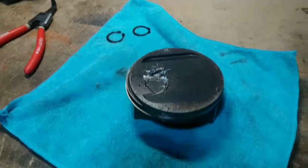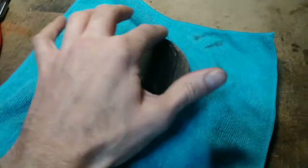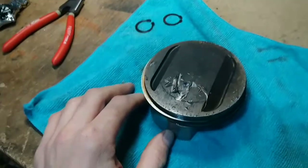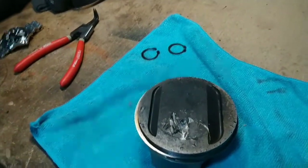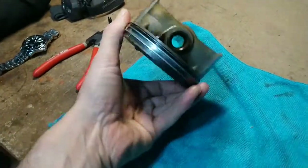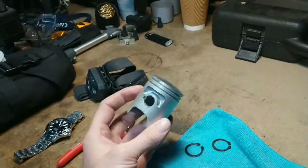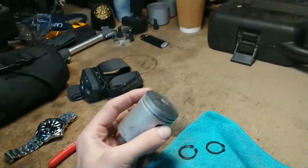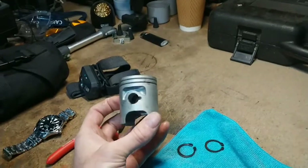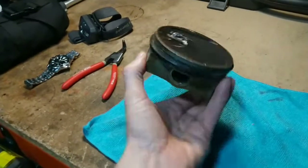Right, there we go — that's the piston out, and as you can see it's badly scored up and dinked all over the face. Obviously badly damaged. That would have been the piston smashing that valve into the head. I've got this here which is a brand new cylinder for my H100 — that's more of a standard looking piston. This one is very small and pucky by comparison.